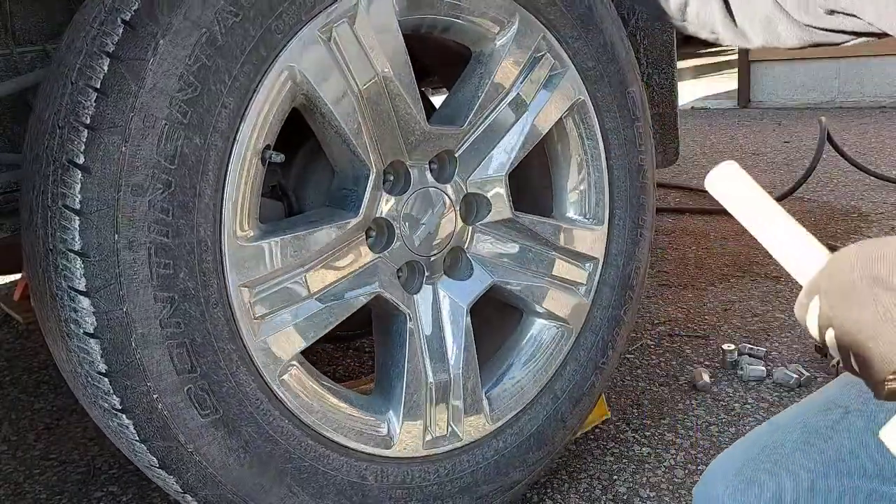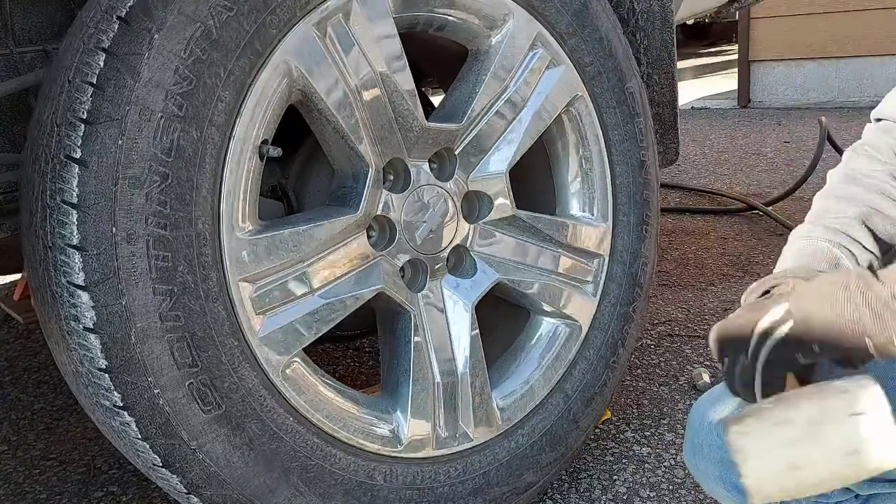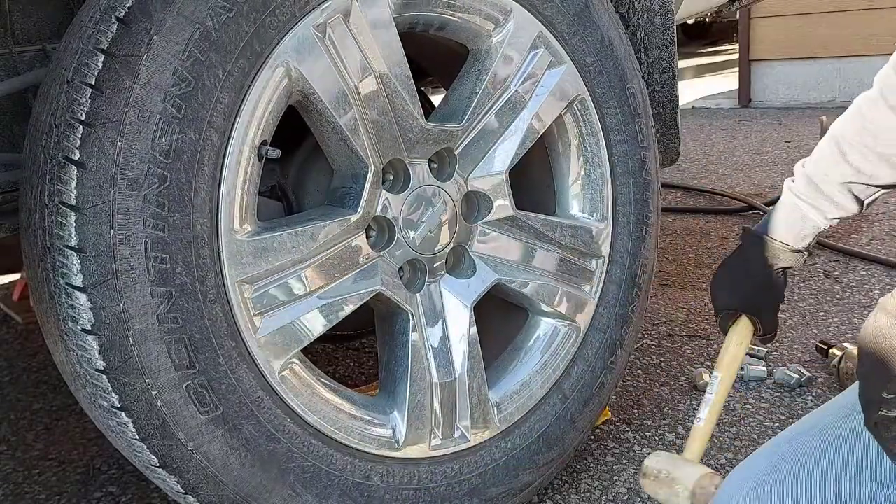Sometimes the wheels get a little stuck on there — practically all the time, actually. So you just take a rubber mallet and give it a whack on the corners and it should break loose.